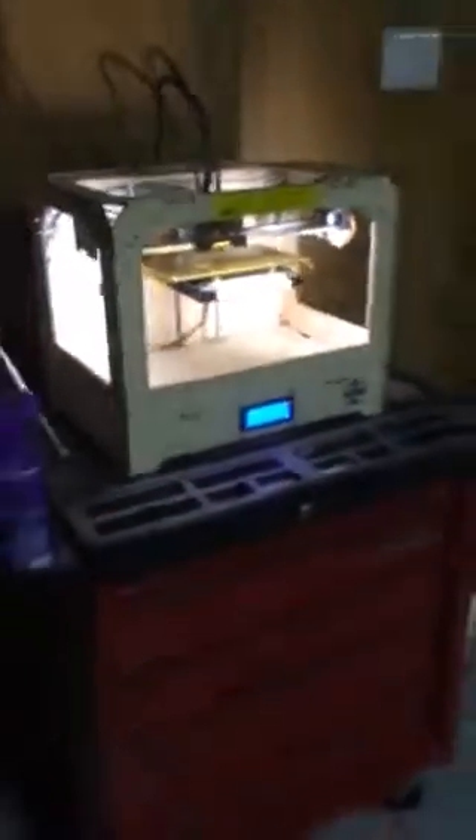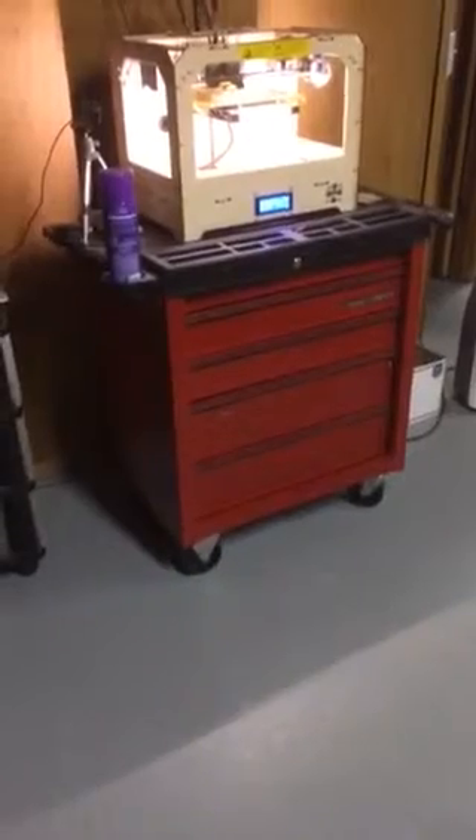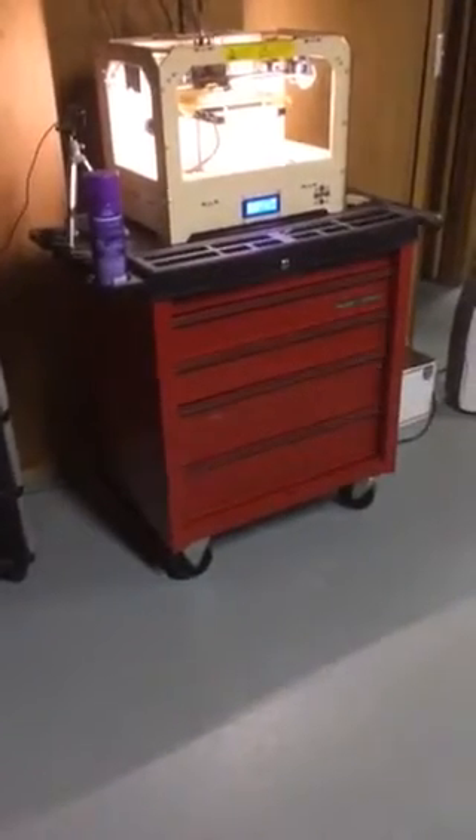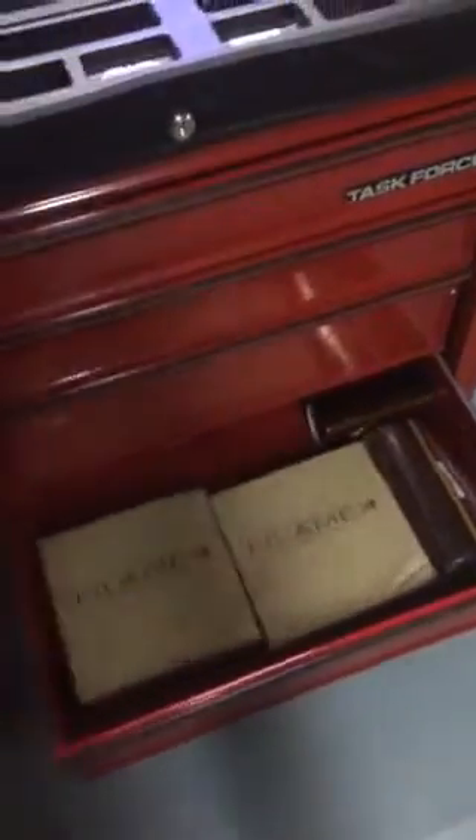I went out this morning and got this awesome tool cabinet. Put the top one there — it was perfect for the printer. Open this up, I got my filament in there, I got my tape. And it's mobile too, so if the wife needs me to move it, I got the tools in there. Really nice — 99 bucks at Lowe's.